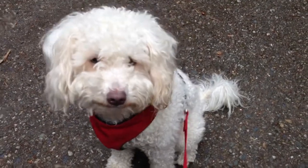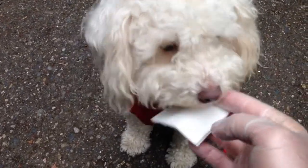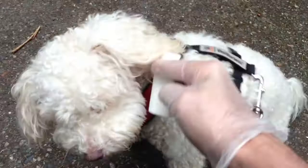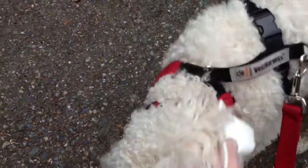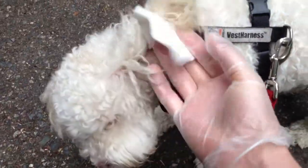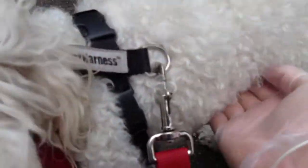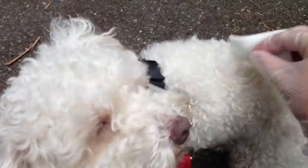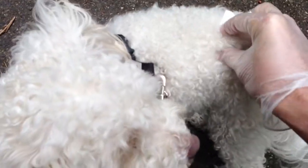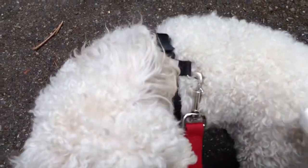With your rubber gloves on, you take the sterile gauze pad and open it up, and then you rub it all over your dog — around his mouth and his ears, all over his body. Make sure you get around his ears and his mouth. And if he sheds much, pull out a little bit of fur with the gauze pad.